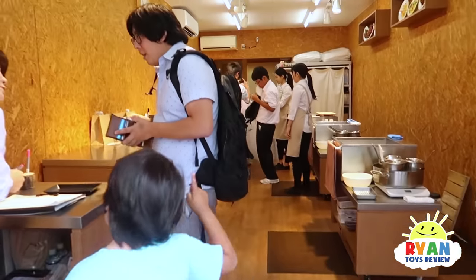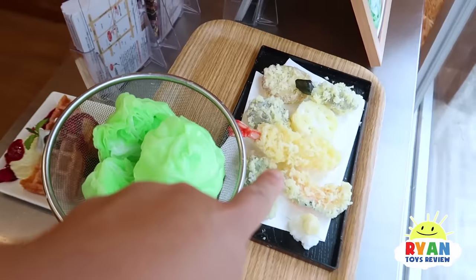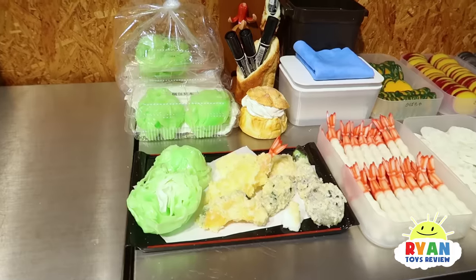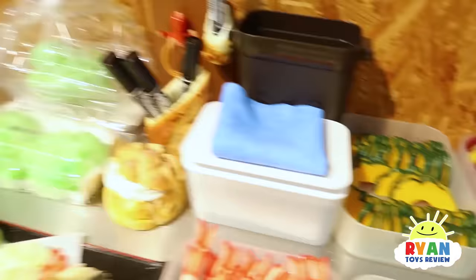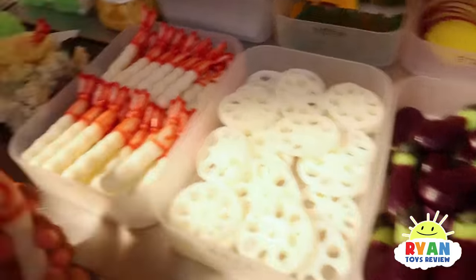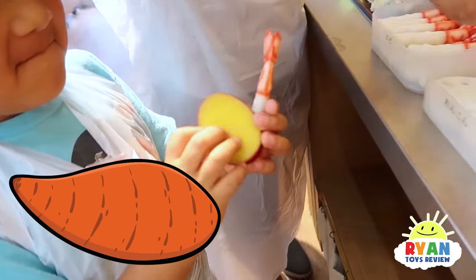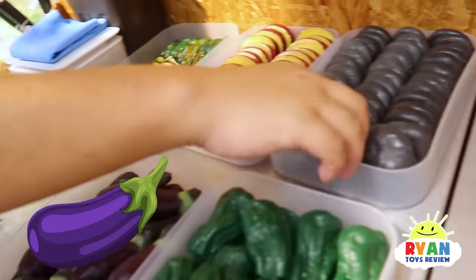Alright, so we're here, we're gonna make some yummy food. This is your chef apron. Pick whatever you want - you're gonna pick shrimp? Shrimp! Okay, what else are you gonna pick? You're gonna put it in here, see, like that. That's how you make it. So which one? What other one do you want, Ryan? Is that sweet potato? I'll pick eggplant. Okay, eggplant, and shiitake mushroom.